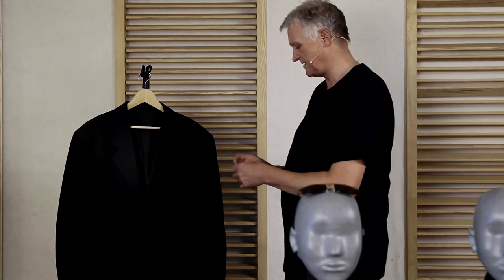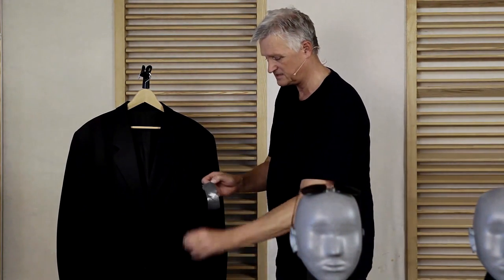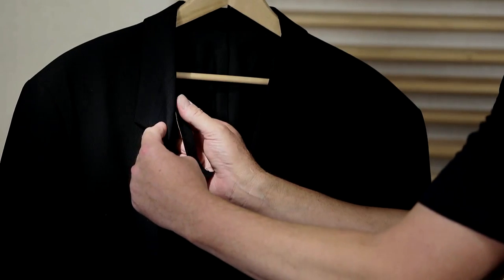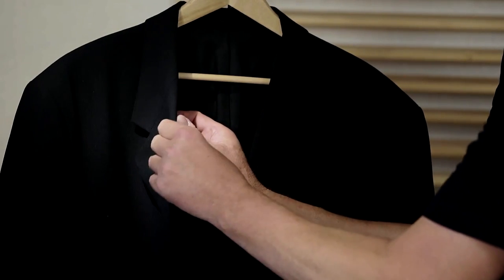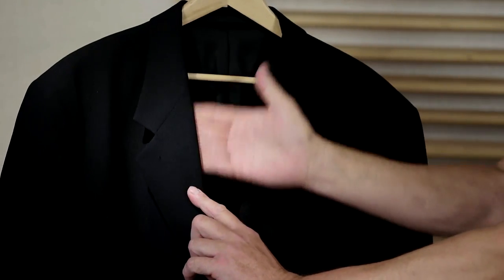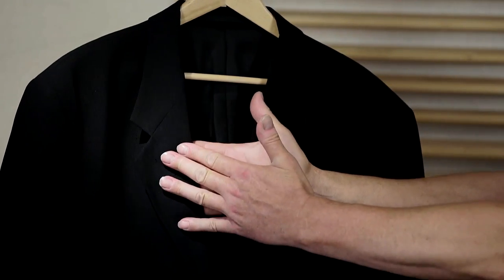On the other side of the jacket, I placed a piece of molten at the edge, just to keep down the noise from the fabrics scratching against each other.